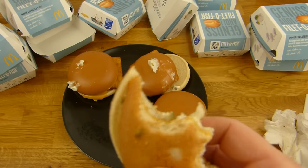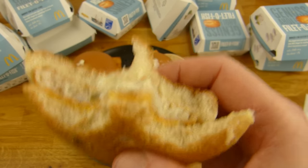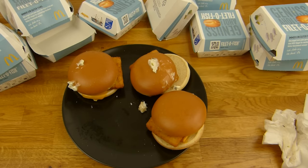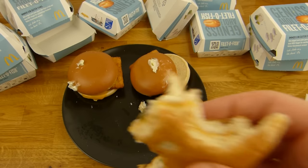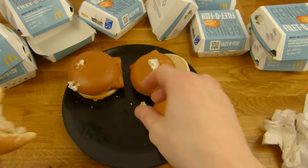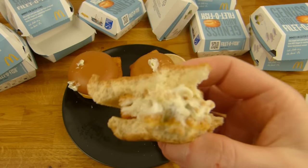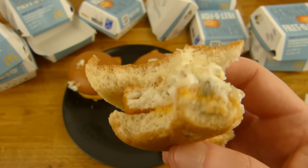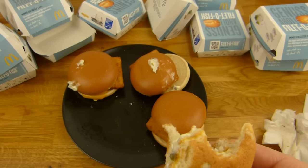Ansonsten würde es das Fischaroma töten — habe ich irgendwo auf einer Webseite gelesen. Es schmeckt wirklich gut. Es schmeckt leicht nach Soße, man merkt das Filet so ein bisschen, aber es ist nicht fischig oder so. Das Brötchen ist massiv, aber schick.